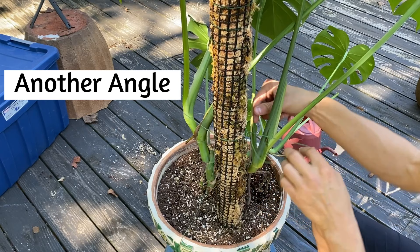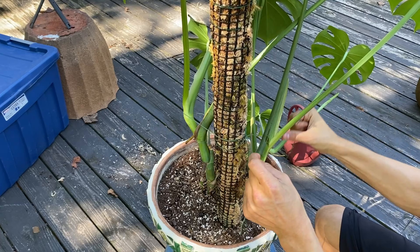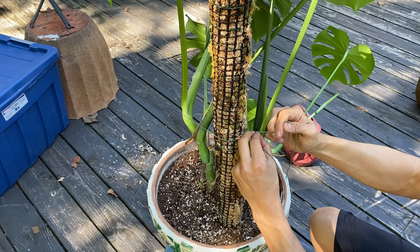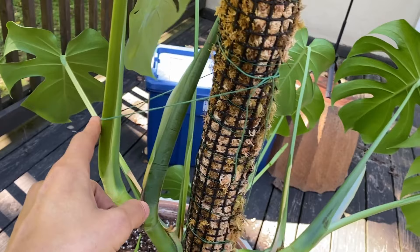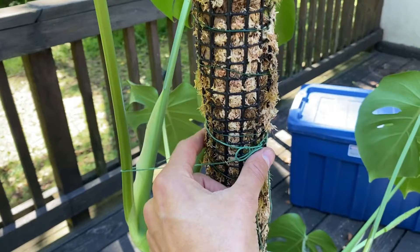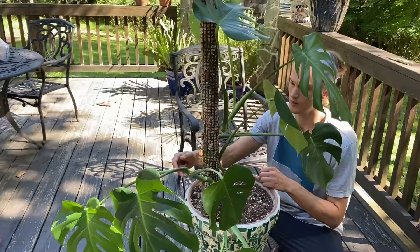Here you can see what it looked like without any string — totally splayed out. Now you can see the first thing is to do an entire loop around the moss pole, and then just above those nodes — you don't want to break your Monstera. So one thing you'll notice is that I wrap the string around where I want it to hold up, then I take the string and do an entire loop around the moss pole just like that and tie it there. That's going to allow most of the pressure to come from the moss pole rather than putting pressure on our petioles or stems.